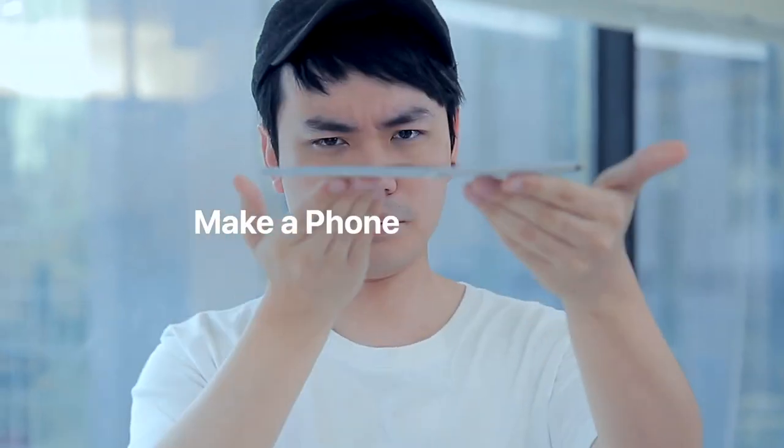Get ready to take your phone magic to the next level.